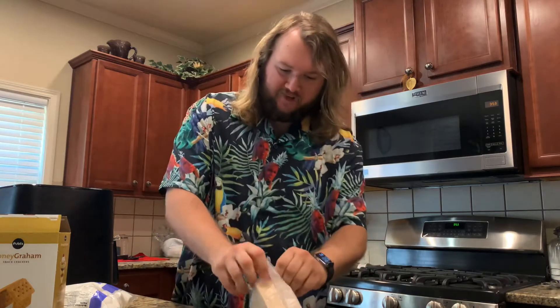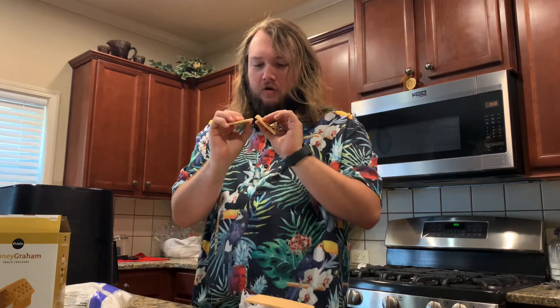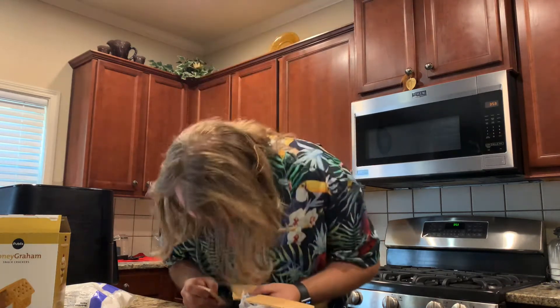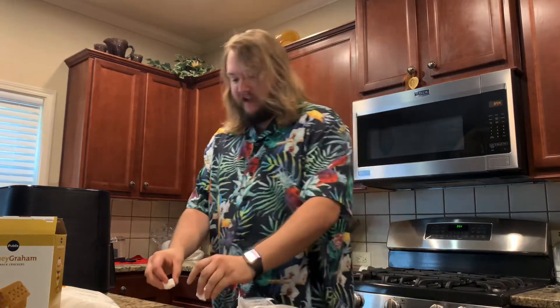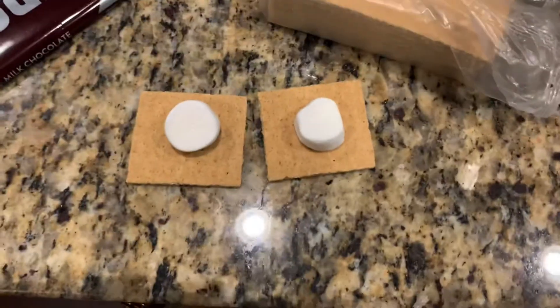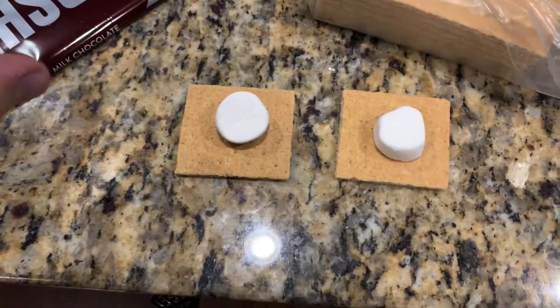So you want to make s'mores and you're by yourself, you don't want to start a fire. That one broke good so now we've got two really good rectangles here. I think what's gonna be a good idea is tear this in half and then sticky side down, so you've got your sticky sides down on there so if you were to pick it up it's not gonna fly off or anything crazy.